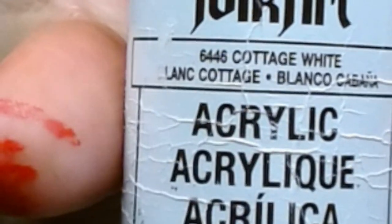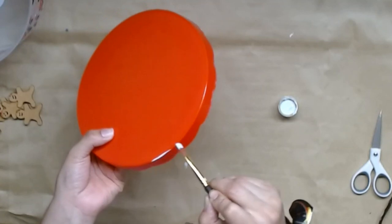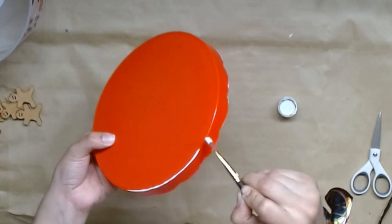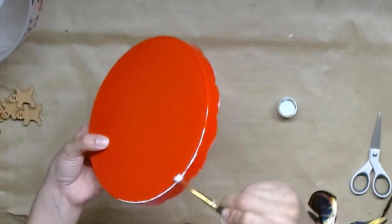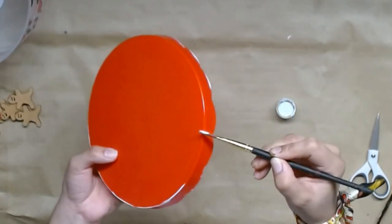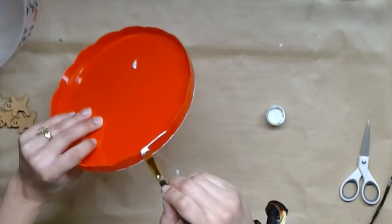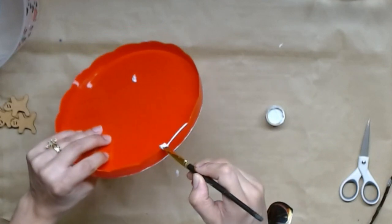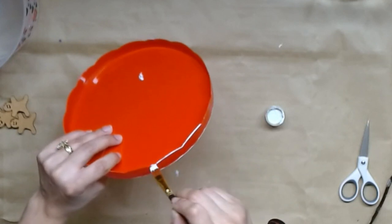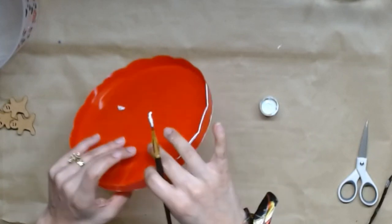I'm going to take some of this cottage white color by Folk Art and I'm just going to draw a little line around, kind of giving it that enamel feel, and it doesn't have to be perfect because I want all of these DIYs to look very handmade. I think handmade gives it that charm that you can't get from store-bought home decor. I'm just going to put a nice outline around that scalloped edge as well as the entire rim of this lid.